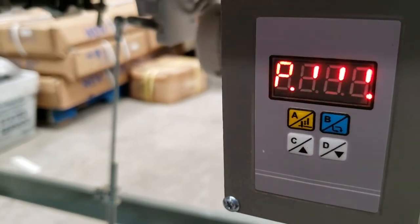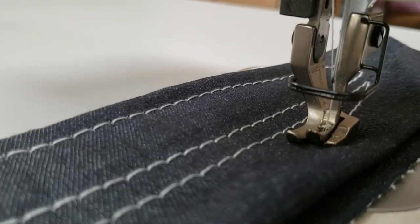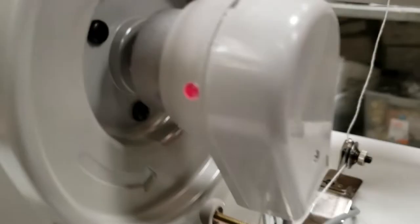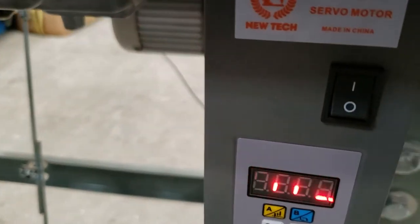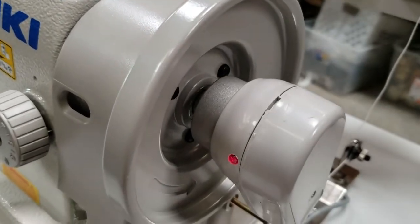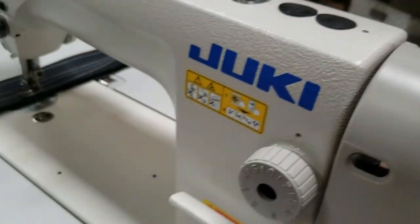Now we're going to do the up position — 'P' without the dot means up. Very simple — make sure you tie this. Make sure that whenever you do this, bring it all the way down, turn the wheel down, adjust the needle positioning, then tie back — and then it stays up.